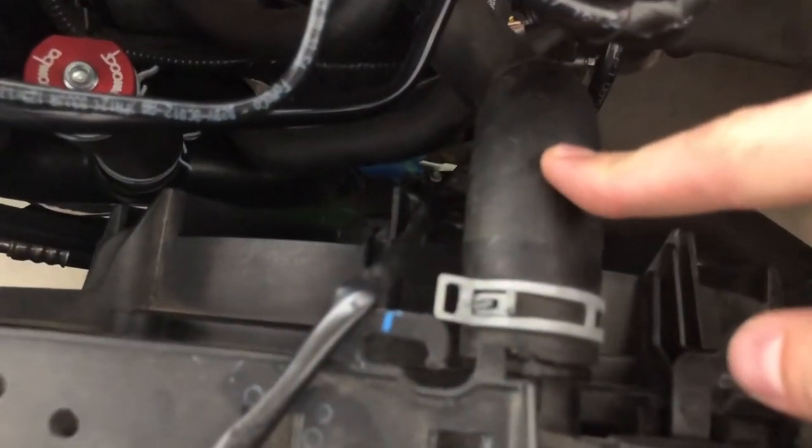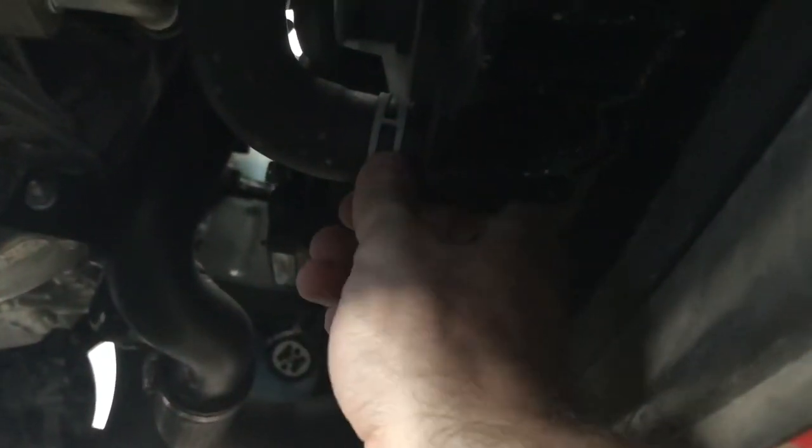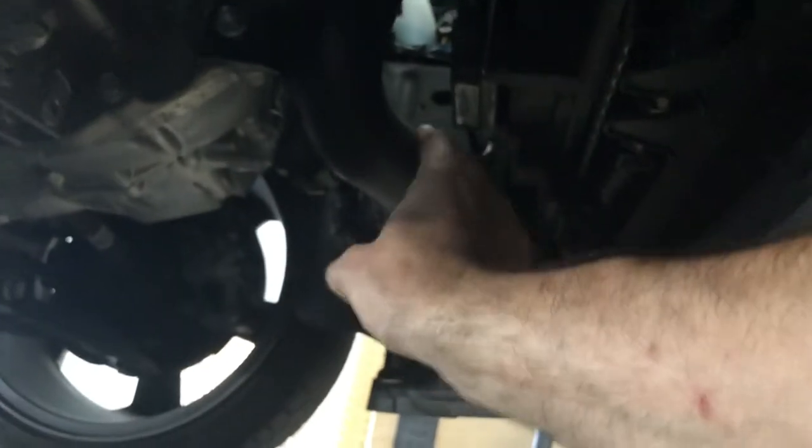Once we pop the upper radiator line, we'll be able to swing the fan shroud over to the side to give us more room. We're gonna start draining the coolant — you can see right here is where we're gonna pop the line. This radiator doesn't have a coolant drain plug so we have to pop the radiator line. It's still not too warm; I may give it a couple more minutes, then pop it off with pliers and let it drain, then move on to taking the cold side pipe out.